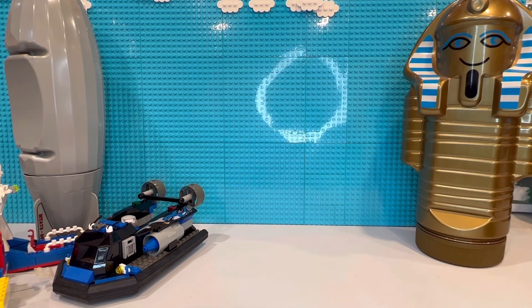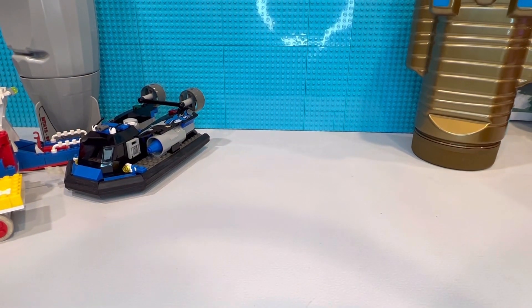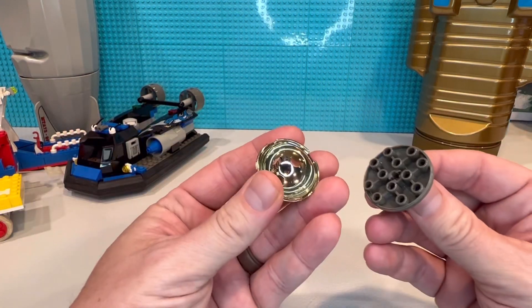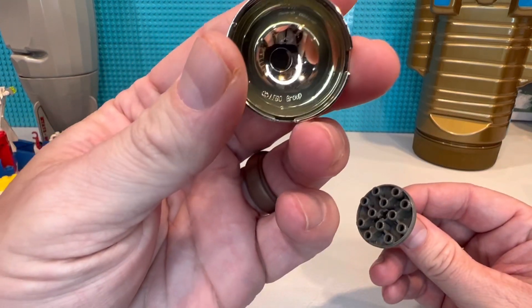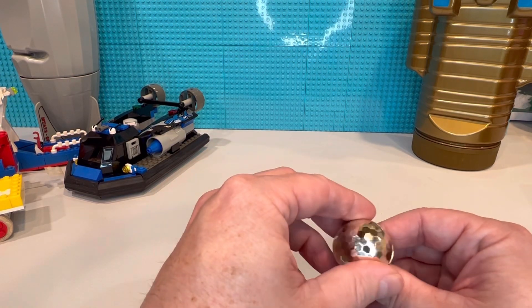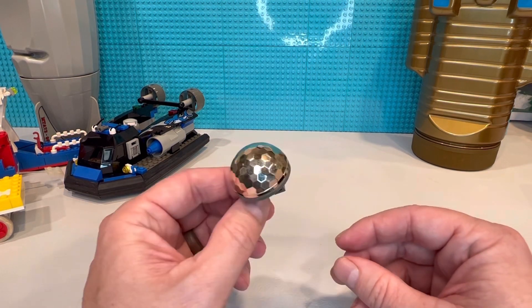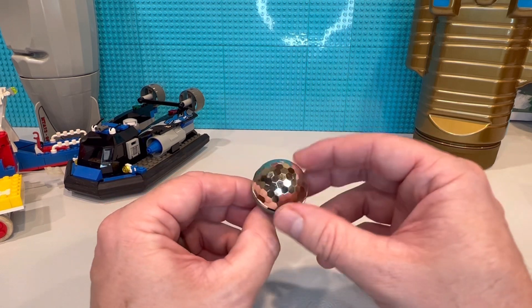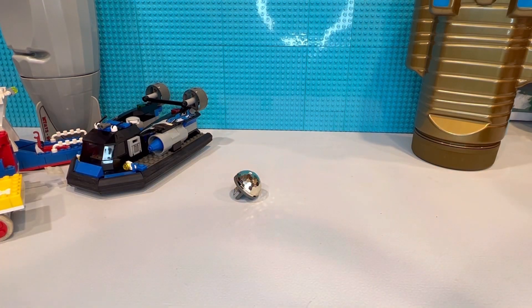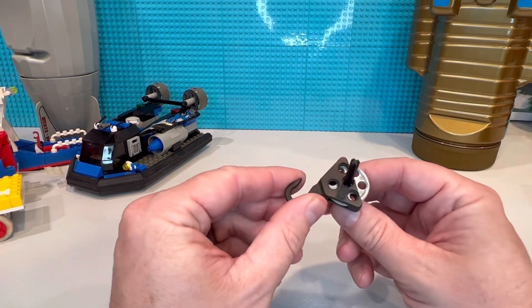Did you know LEGO made these? This one is pretty common and an easy one to start with. It came with the early 2000s — maybe right at 1999 — LEGO space series. It's a really cool piece.